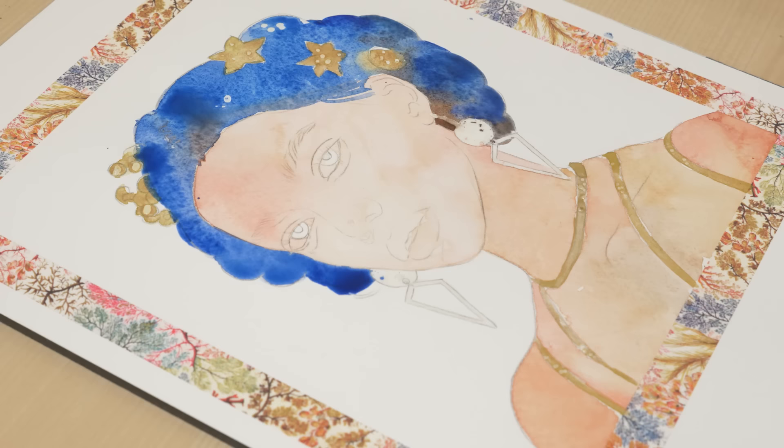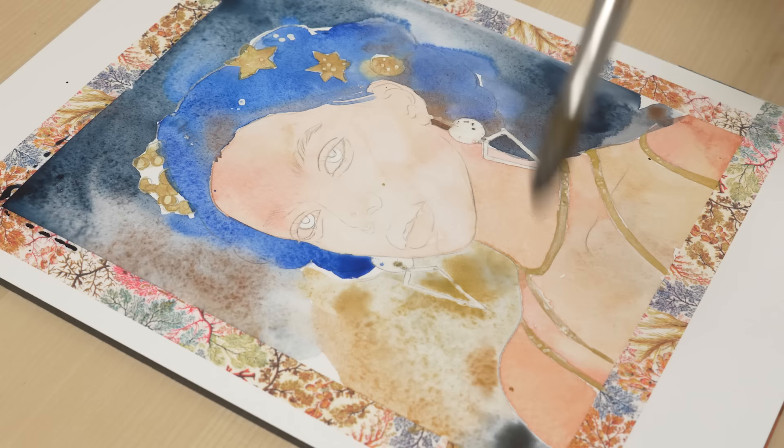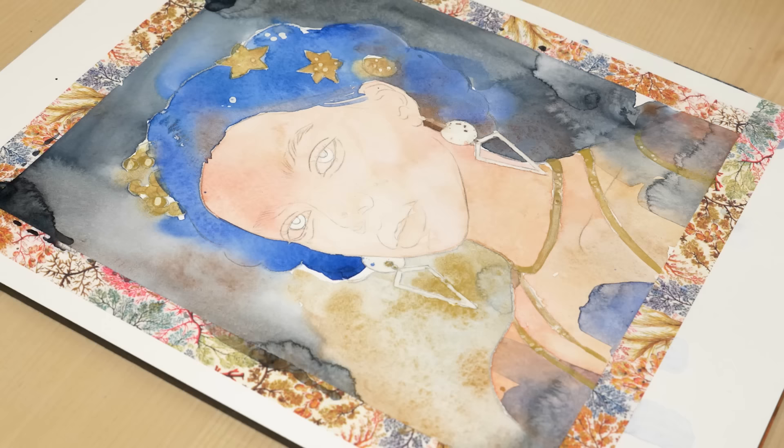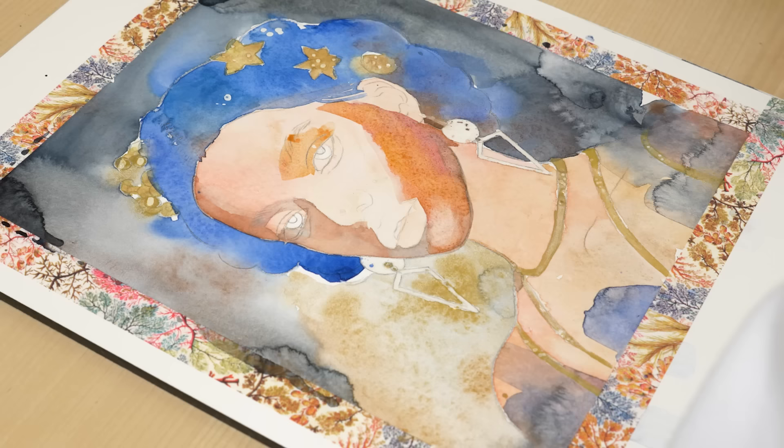While cold pressed watercolor paper can be a great choice for certain techniques, it may not be the best option for techniques which involve multiple mediums. One of the main reasons is that cold pressed paper has a rough, textured surface that can make it difficult to apply certain mediums, particularly those that require precise application or fine detail. The rough surface of cold pressed paper can also make it challenging to blend different mediums together, as the texture can interfere with the flow of the paint or other media. So while cold pressed paper can be a good choice for certain techniques, it may not be the best option for mixed media artwork that involves a wide range of mediums.